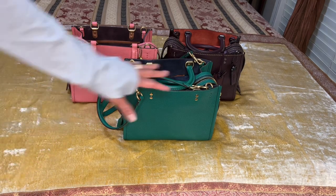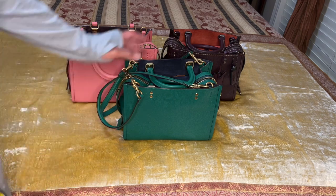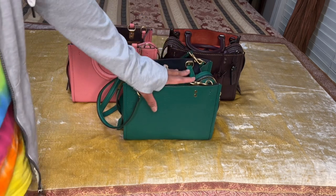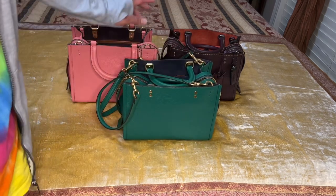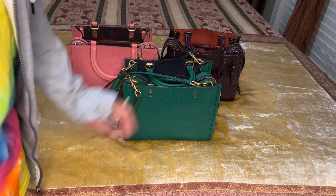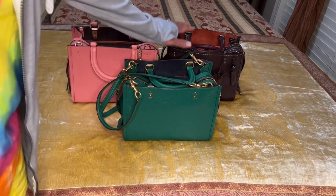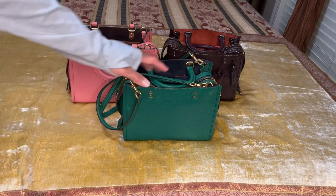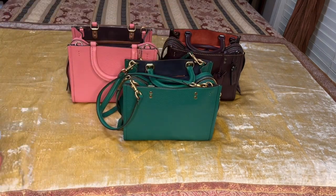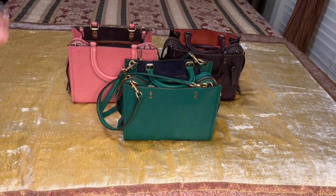Hello everyone, this is my Coach Rogue 25 handbag collection. I almost purchased a Coach Rogue 25 in black earlier this year, but I decided not to because I already had enough black handbags. I own three Coach Rogue 25s. I'm very practical, so in order for me to have something in my collection, I really have to love the bag.